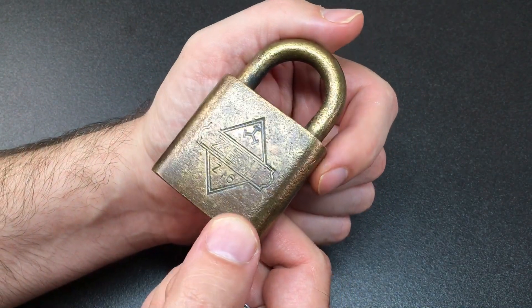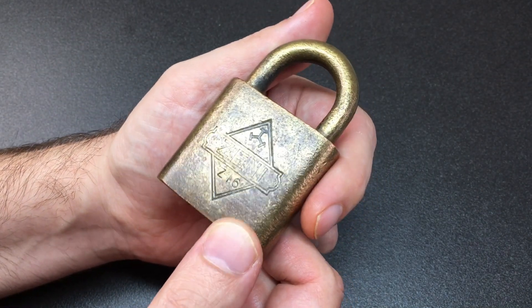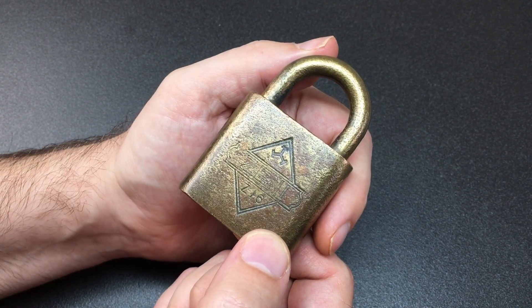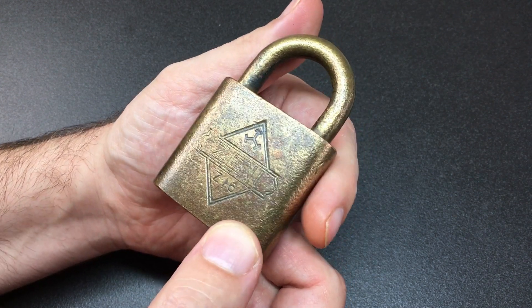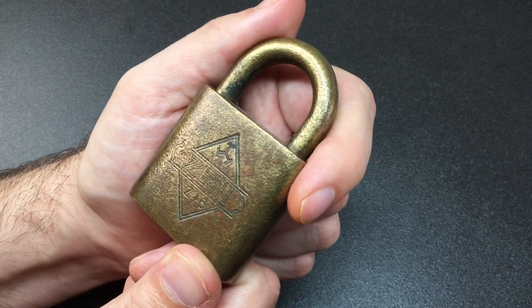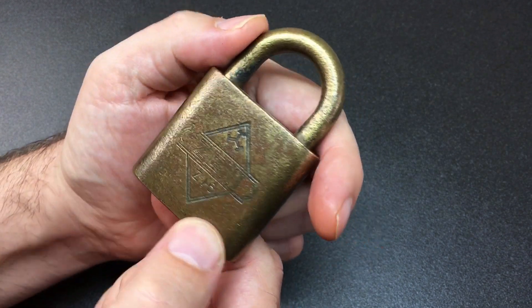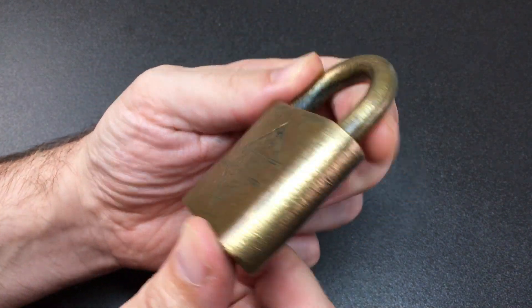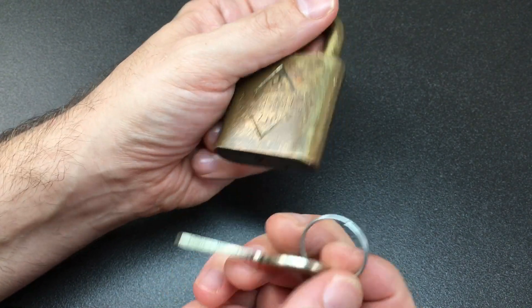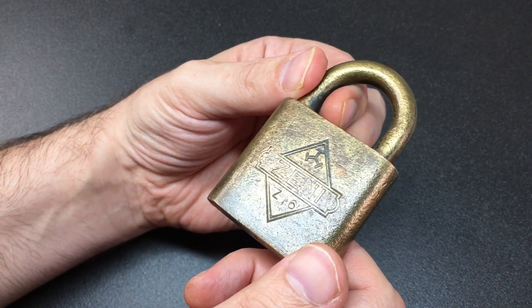Zeni have been around for probably over 100 years — they're definitely one of the older brands that came out of the UK. The company is Walsall, based out of Walsall in the UK. They make some excellent locks: the Walsall 2000, the Walsall Ace, and they apparently still make the Zeni brand padlocks, so you could probably still get some of these for industrial uses, which is kind of cool. It's nice to have an old one though — it's got lots of character. Anyway, enough waffling — let's stick it in a vice and give it a pick.